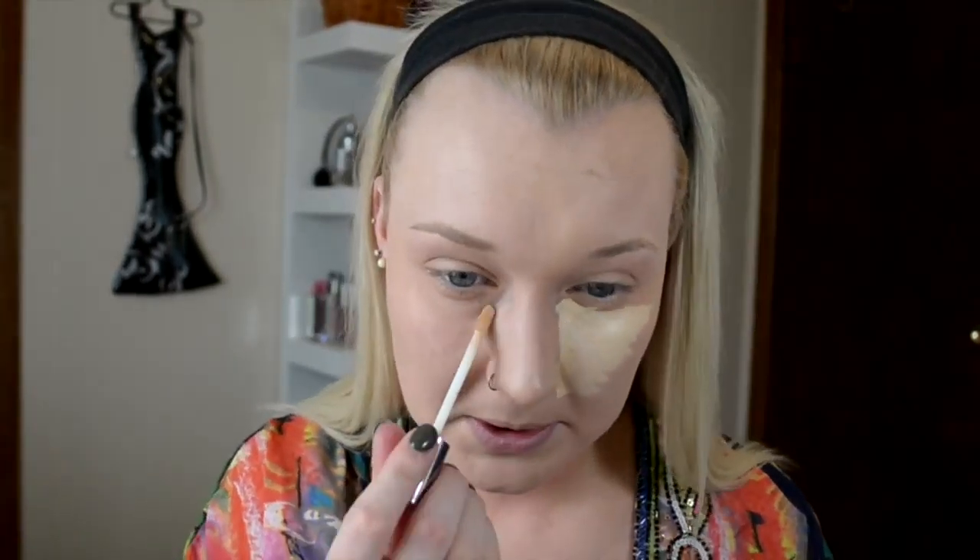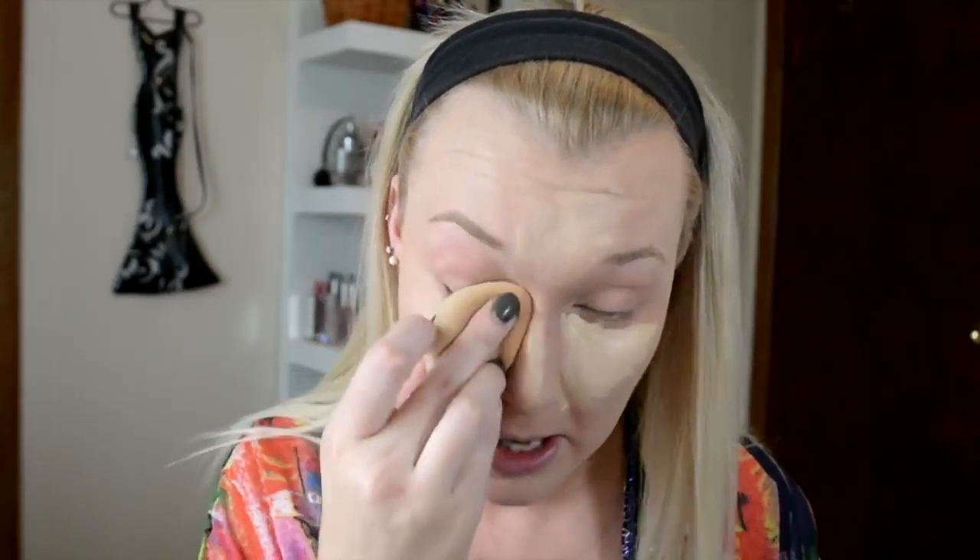So the next thing that we're going to do is we're going to conceal. I'm using the Urban Decay Naked Skin Concealer — I use mine in the shade Light Warm. A lot of you are probably thinking, Morgan, why do you conceal your forehead, why are you highlighting your seven head? Because I want to — it's a pretty good answer. Then I'm just going to take the beauty blender and buff it all in.